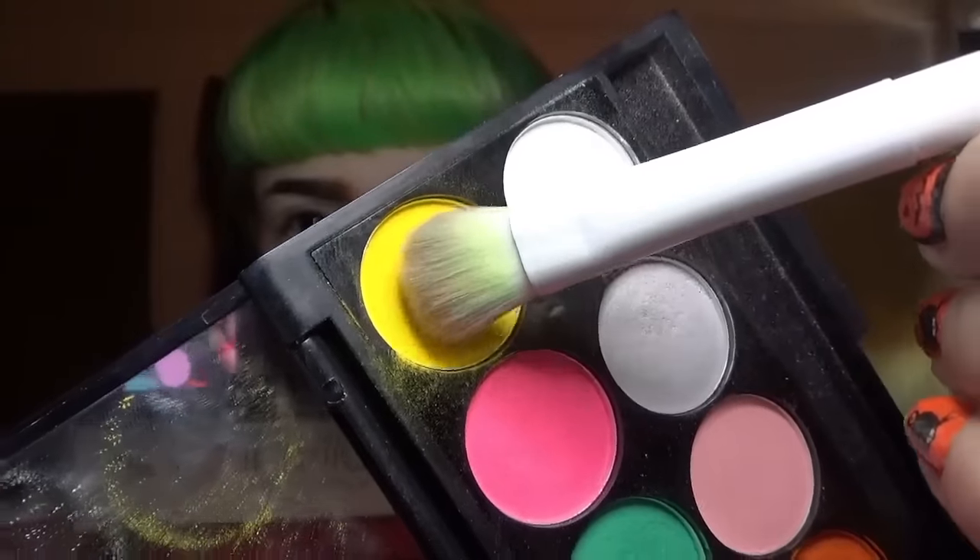Buffing off the excess and getting some shots of the highlight — it came out pretty good. Now I'm putting yellow on my lid.